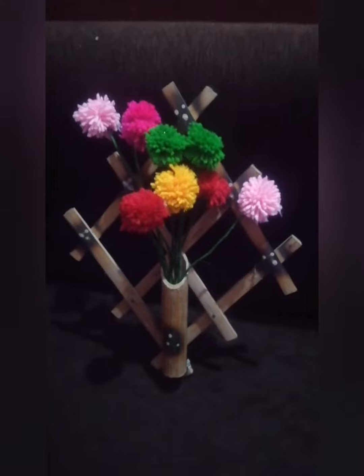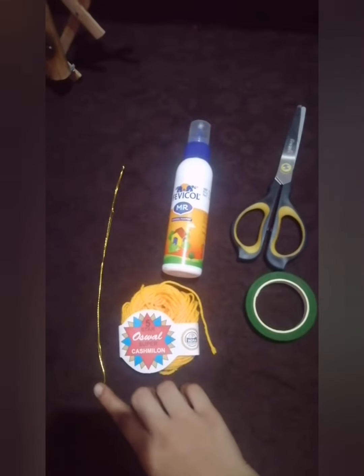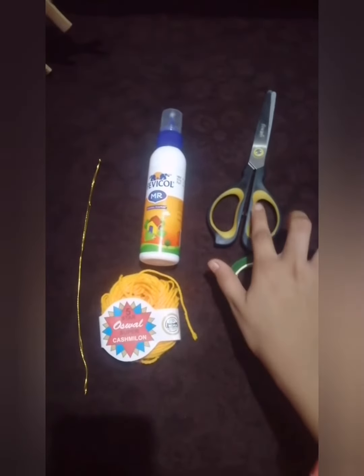Now we are going to make this flower. The materials we have are a copper wire, yellow wool, pearl tape, and scissors.